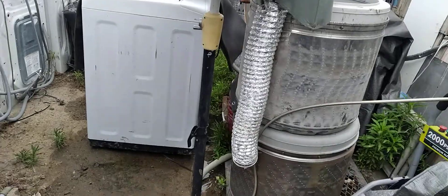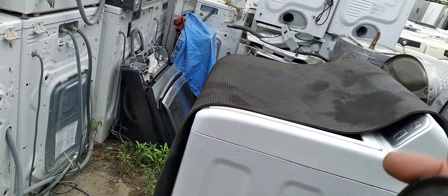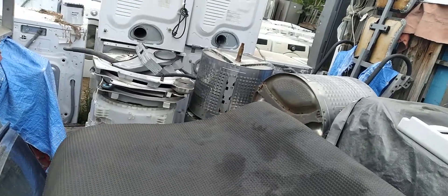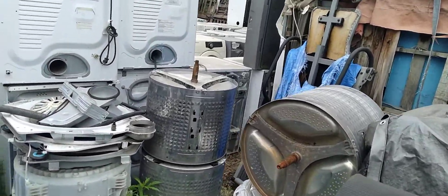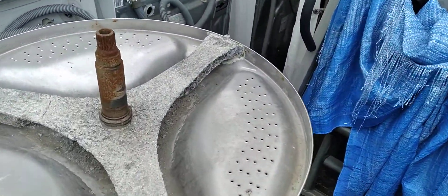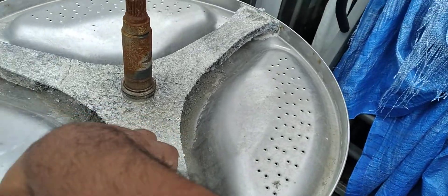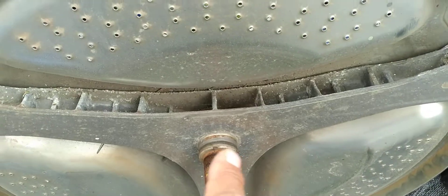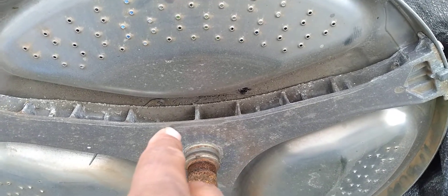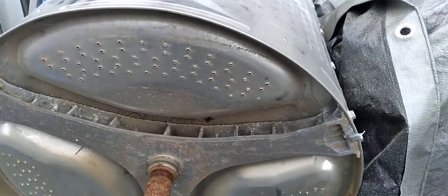Hello YouTubers. I made a video yesterday about what happens if you adjust the water level on a washer, but I forgot something very important. This first washer uses powder soap — that's why it gets corroded. This other one uses the correct liquid soap, the HE liquid soap. Let me show you something.